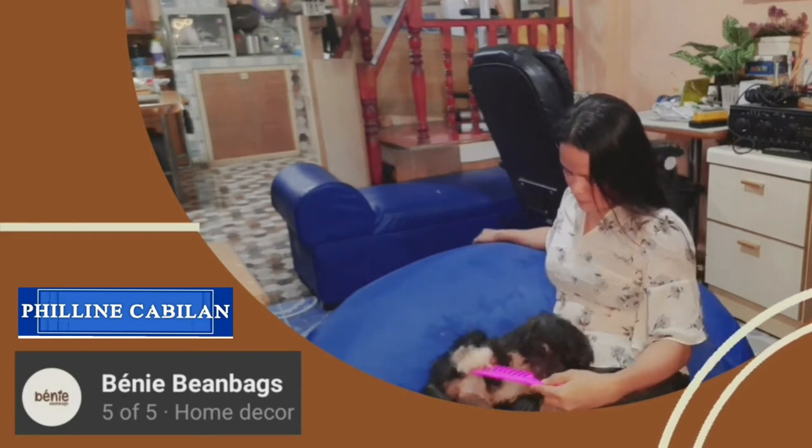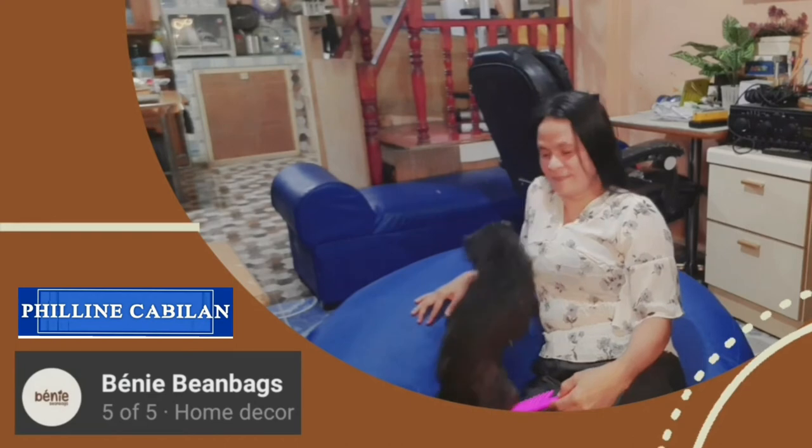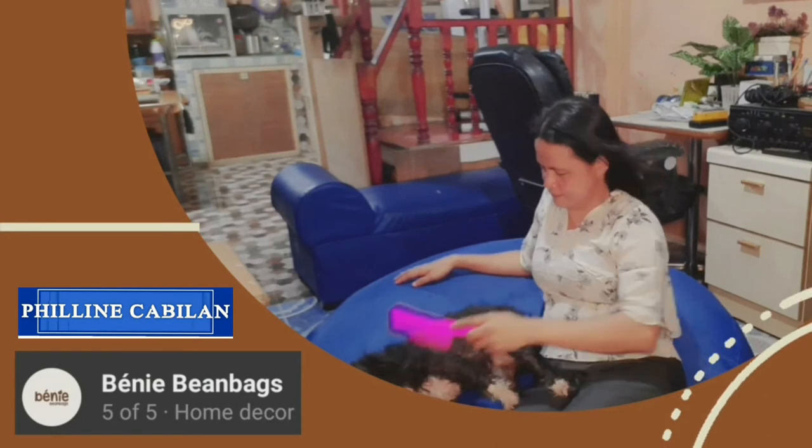Keep on watching everyone! By the way, I am with my puppy Truffle. She also enjoys sitting on the beanbag.